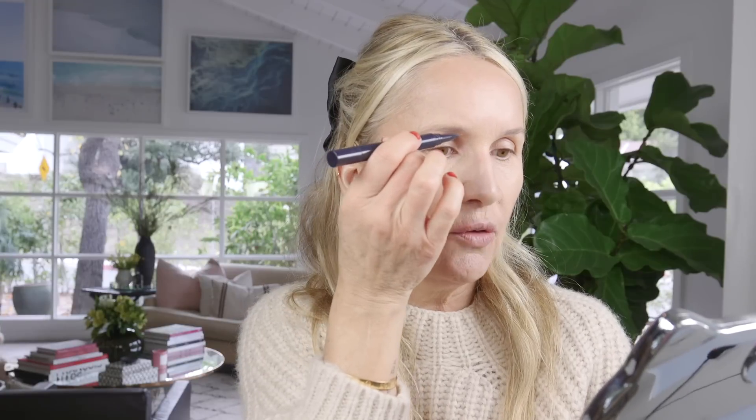I do a little bit of a shake and then I just fill in where I need a little extra love in my brows. Today I'm keeping them really natural for this look because I'm doing a brighter lip, so I don't want too much brow — I'm just going to fill them in lightly.